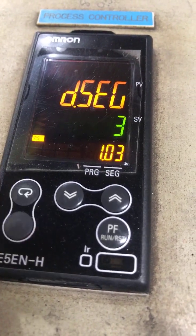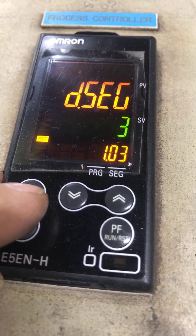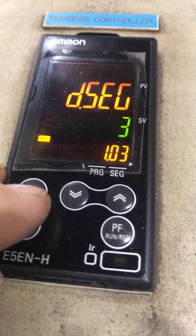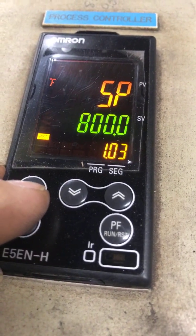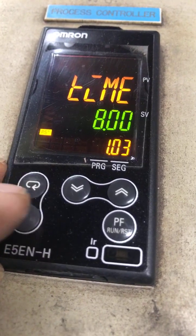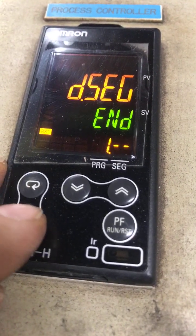We press the racetrack key again and it's segment three — our last segment, since we have four segments: zero, one, two, three. Segment 1.03 is the fourth part. This is our final segment — we're going to run at 800 degrees for eight hours. We press the racetrack key again and we get 'segment end,' which means we're done with the program.